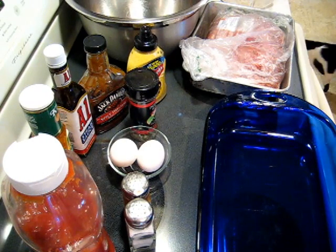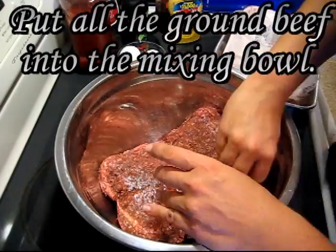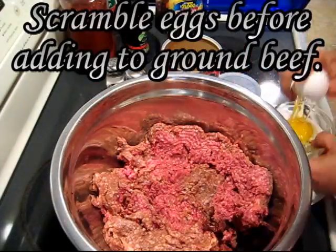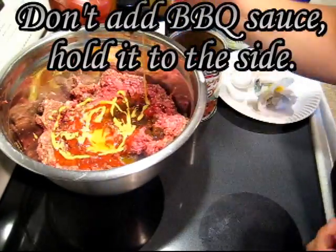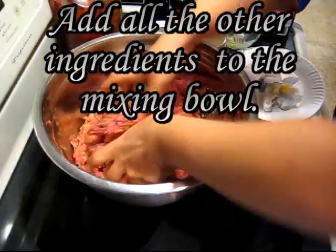Preheat your oven to 350 degrees. Put all of the ground beef into the mixing bowl. Scramble the eggs before adding to the ground beef. Don't add barbecue sauce — hold it to the side — but add all the other ingredients to the mixing bowl.